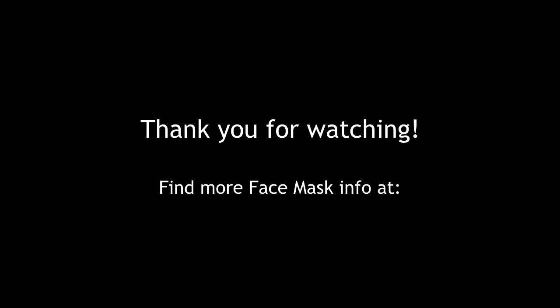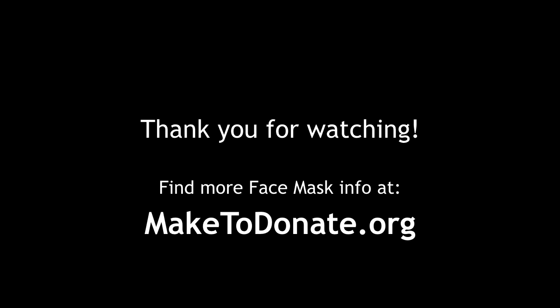Thank you for watching. You can find more info about how to make face masks at maketodonate.org. Thank you. Bye.